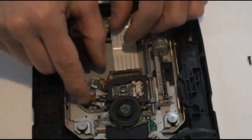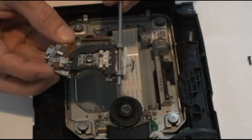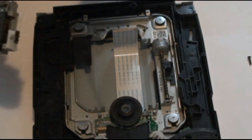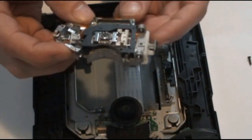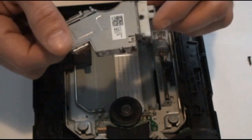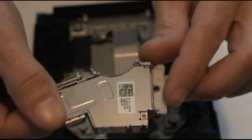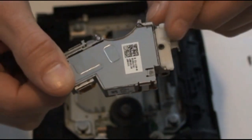Grab the laser from this side and lift it out. Remove this rod and put it aside. Now with your new laser, you might not have this white piece on the side — if you don't, there's just one screw on the bottom there. Remove that screw, be careful not to lose it as it's really tiny, and transfer it over to your new laser.